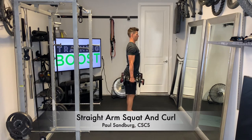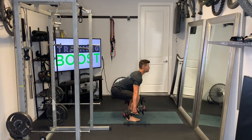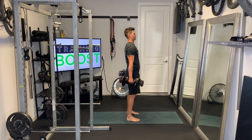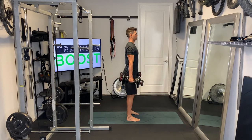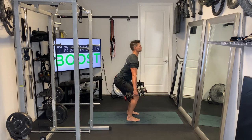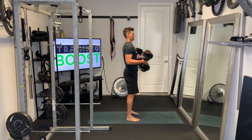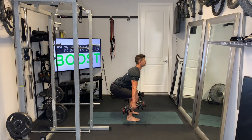This is a straight arm squat and curl. We're going to start standing straight up with our dumbbells at our sides and arms straight. Feet are going to be at hip width apart and facing forward, so don't let your feet turn outward. We're going to create space and generate torque in the hips by driving our knees outward, but we don't want to turn our feet out.